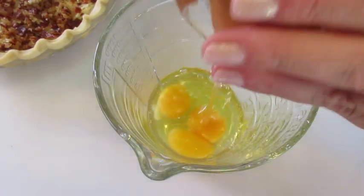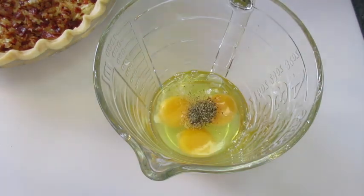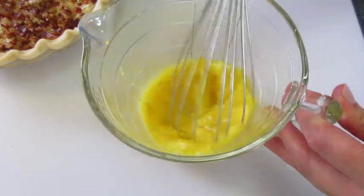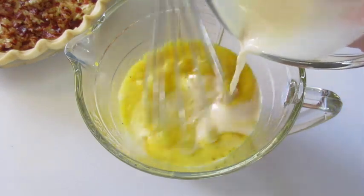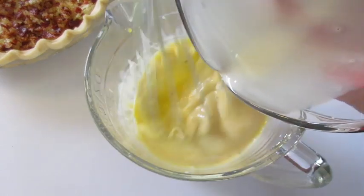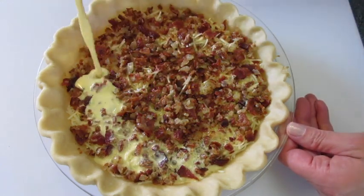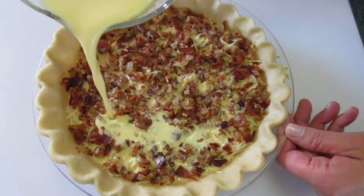I'm adding my three large eggs into a large measuring cup. Add your salt and pepper and give it a lovely little whisk until your eggs are well beaten. Add that evaporated milk — or half and half if you prefer. We're going to whisk this until all four ingredients are well blended.